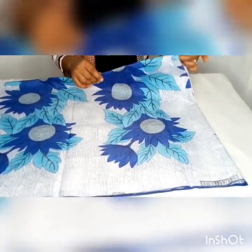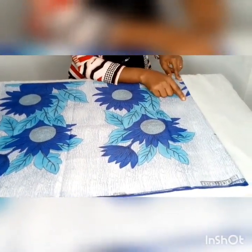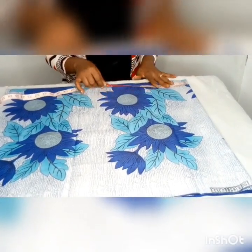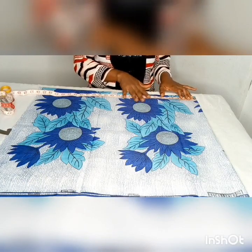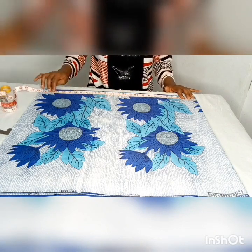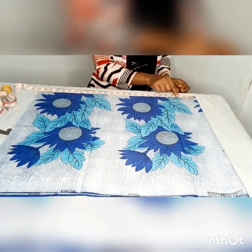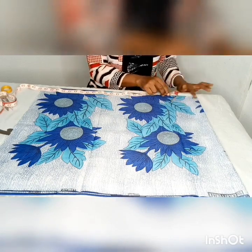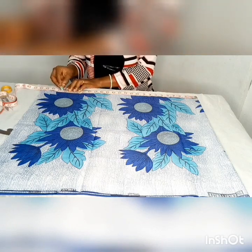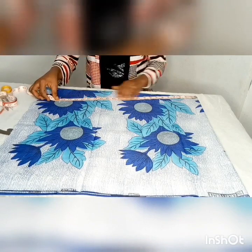The part which is unfolded is where you will input your neck measurements, and the other parts are where you input your armhole measurements. First of all we mark out the length of the top we are making. In this case the length is 22 inches, so I'm going to measure out 22.5 inches — the remaining 0.5 inch is for hemming the bottom. Mark all round at 22.5 inches. If the length you are working with is 25, just add at least half an inch to that length.